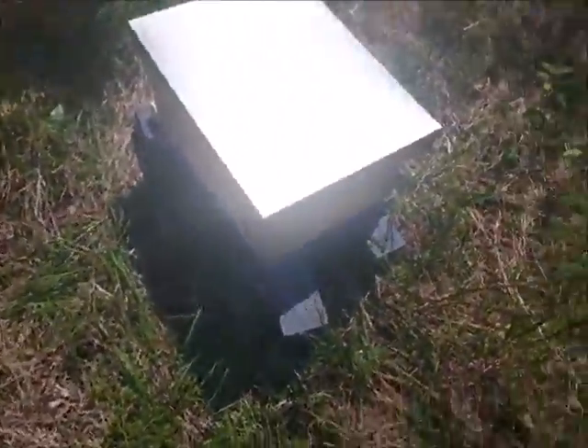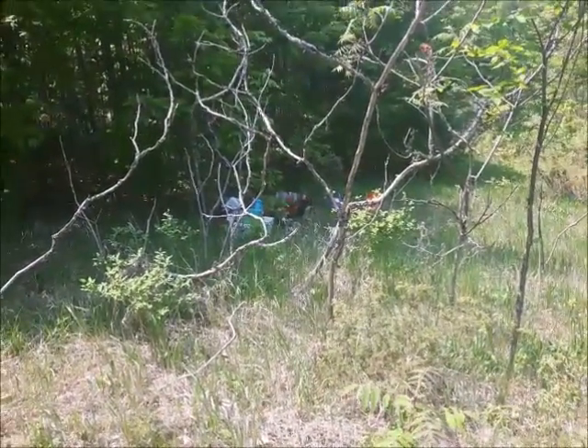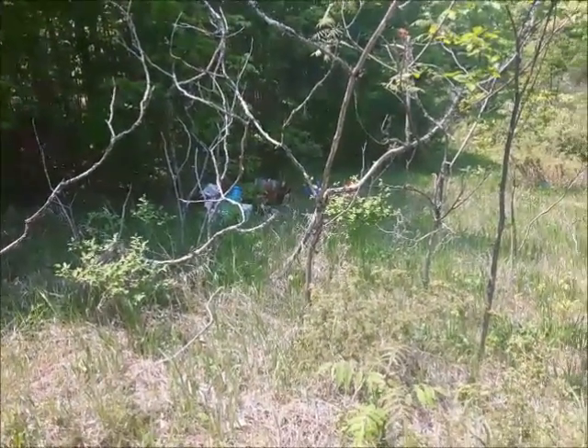Alright, that's it for the beehive. We emptied the greenhouse and brought some things to plant, so I'll get to that next.